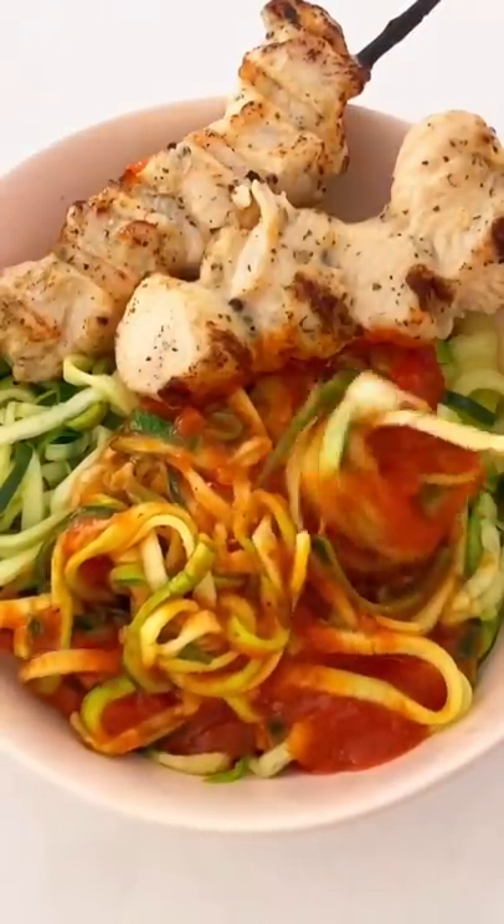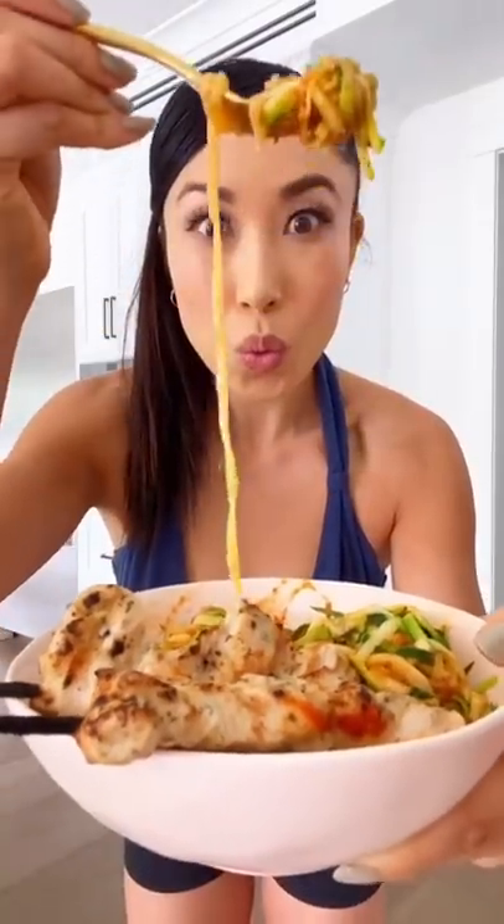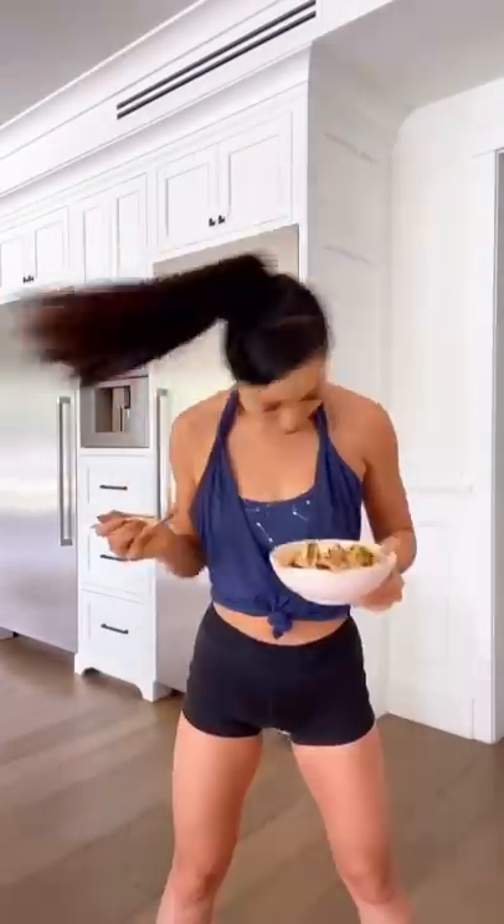How cool is it that it looks like spaghetti? This is zoodles, you guys. They're going to change your life because they are so good and so healthy. Seriously, go ahead and give it a shot. You're going to have a lot of fun.